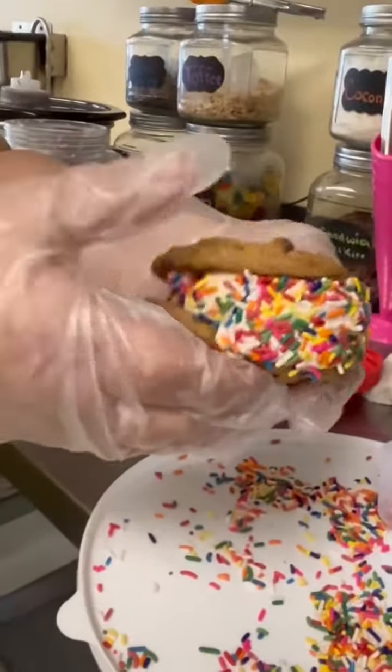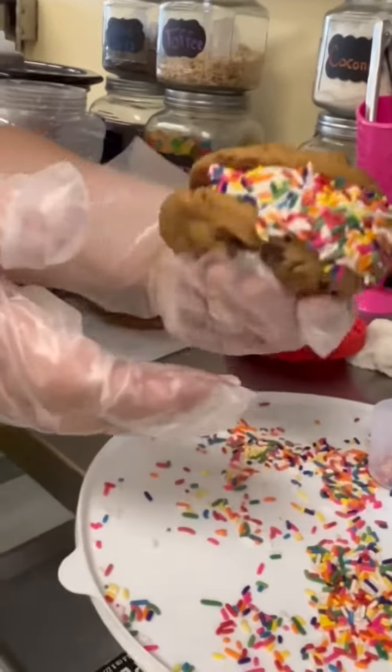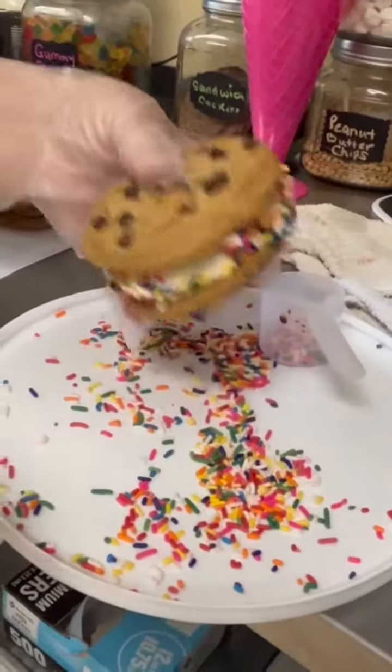So there you have it — our vanilla ice cream with fresh chocolate chip cookies and our rainbow sprinkles.